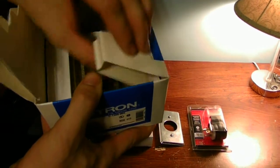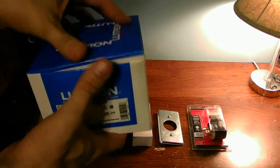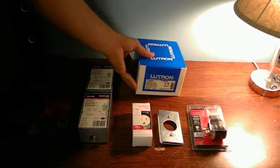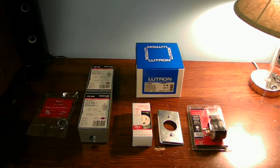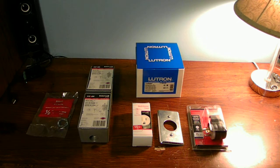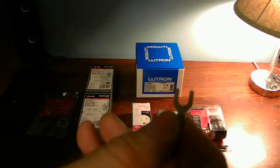Now, this dimmer switch is actually an older dimmer switch. This may not work with the CFLs. These may not work with the LEDs, but they definitely work with the incandescents. With the stranded cable, like when you're going to be using your extension cord and stuff, you're going to need maybe a couple of these crimp-on connectors.